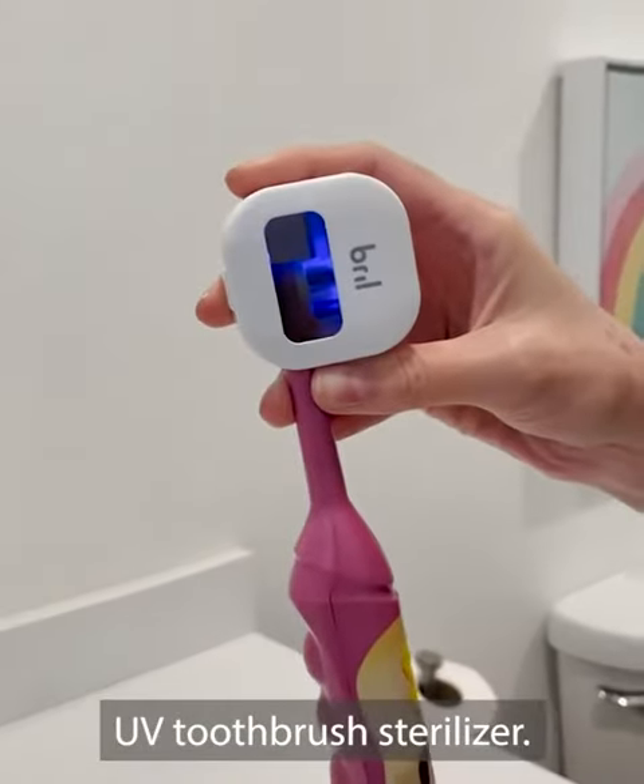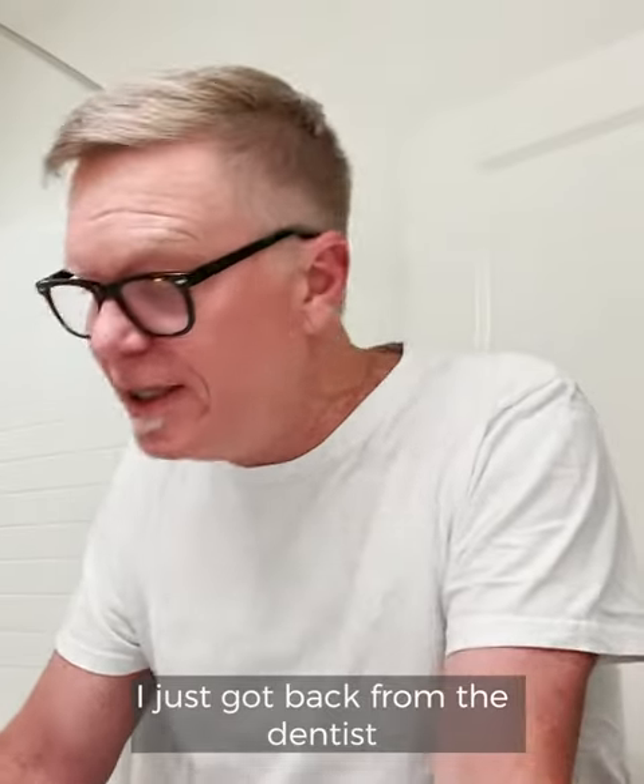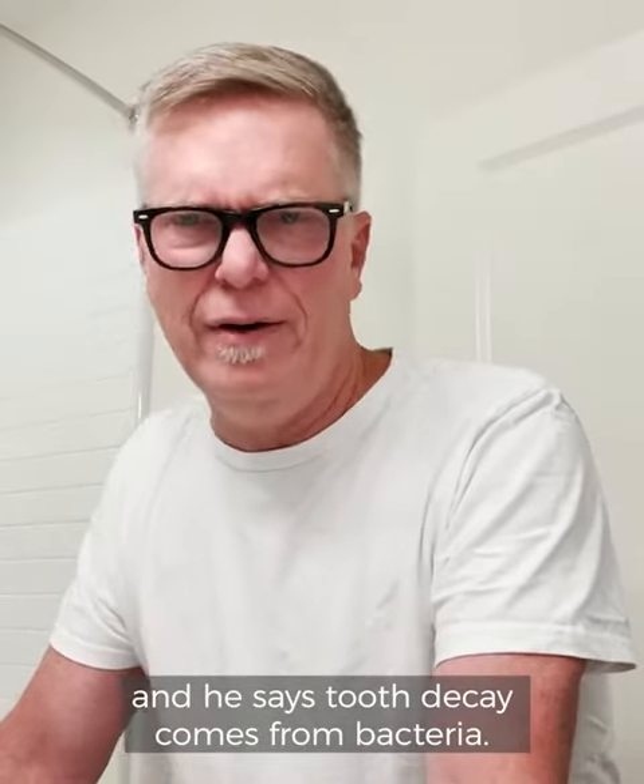UV toothbrush sterilizer — it's a game changer. It's called Brill. I just got back from the dentist and he says tooth decay comes from bacteria, because that bacteria could be right here on my toothbrush.